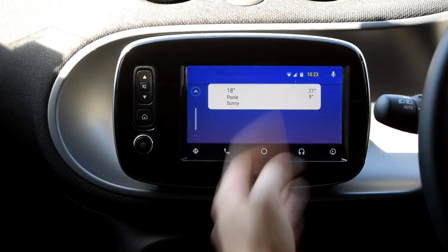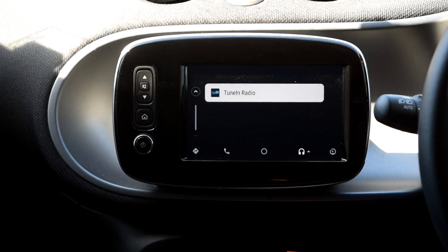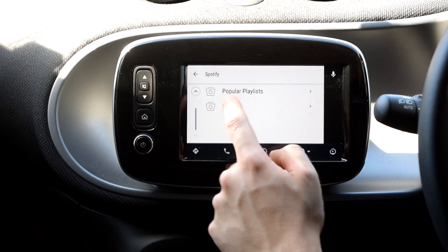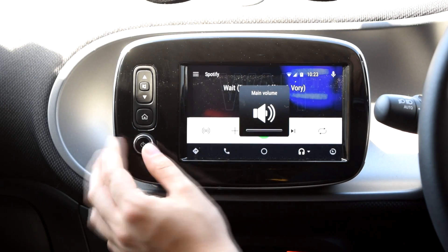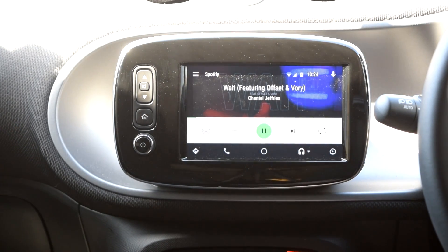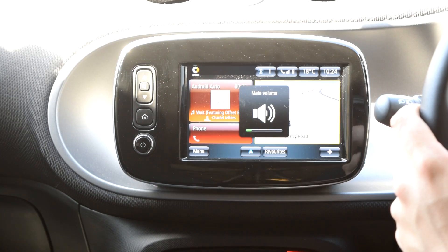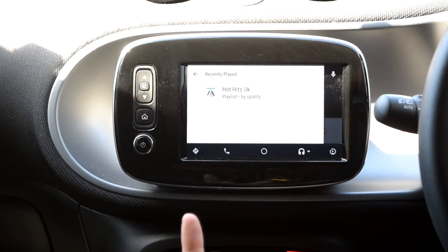Music time — you get all your standard stuff: Audible, Google, Spotify, TuneIn. iPlayer should be here but it hasn't been installed. I've set up Spotify — popular playlists, Hot Hits UK. I'll turn it down so the audio doesn't cause issues. You get nice album artwork in the background, you can skip, pause, shuffle, and when you go to the home button it shows what you're listening to. You can control the volume as well.